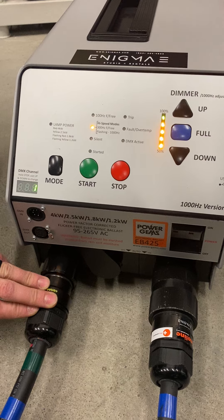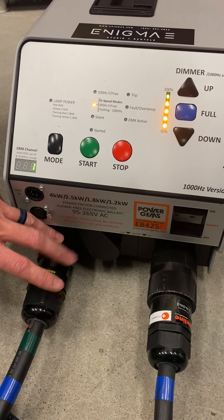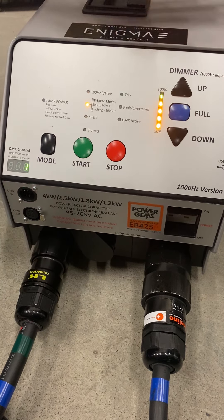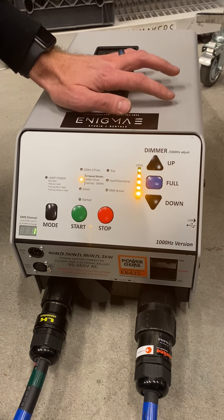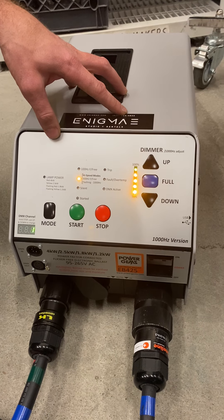We have these wired up for ARRI connectors. This is a standard ARRI M40 cable. So if you wanted to rent this ballast to make use of the high speed capabilities, you can rent this and use it with your M40 or an M18. You can also rent this with our M18s to do high speed photography.